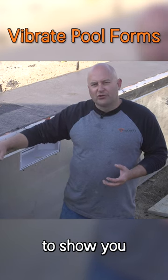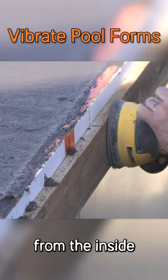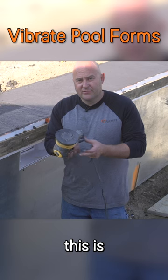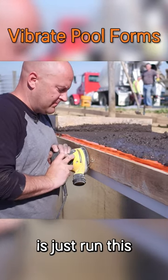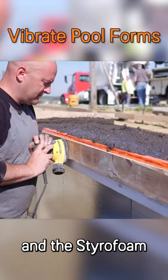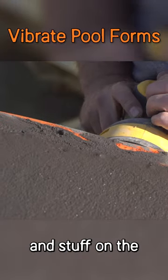When you're working with these styrofoam forms, we're going to show you a way to vibrate this edge from the inside of the pool. What we're going to be using today is just a regular palm sander. We're going to run this alongside the form and it's going to shake the wood and the styrofoam, bringing all the cream up and filling in all the little holes on this form.